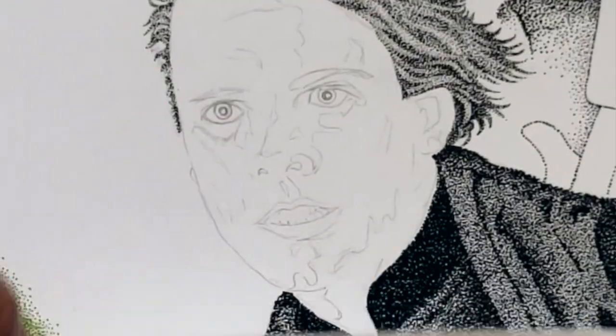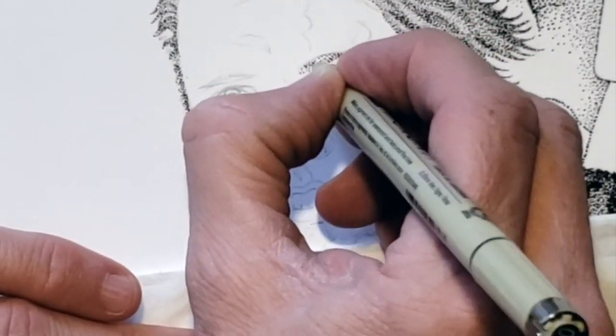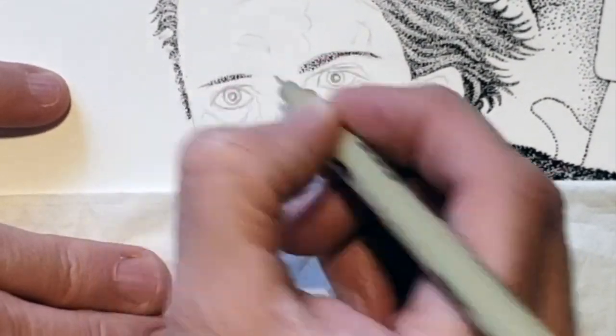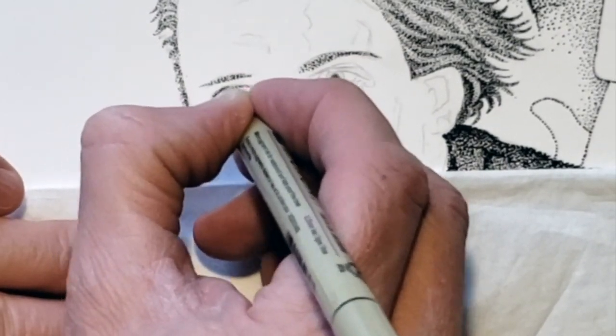As I begin adding dots to the face, you can see that I've drawn out his face in pencil and have some interesting lines that wouldn't normally appear on the face. I am working from a photo reference and I often refer to it.